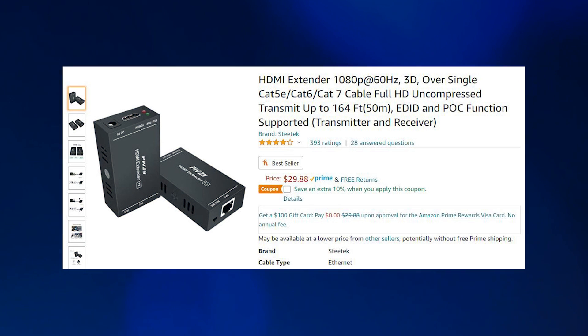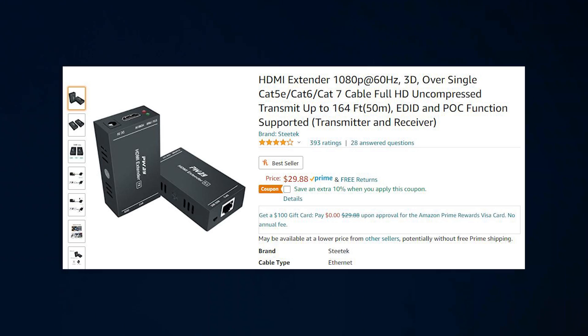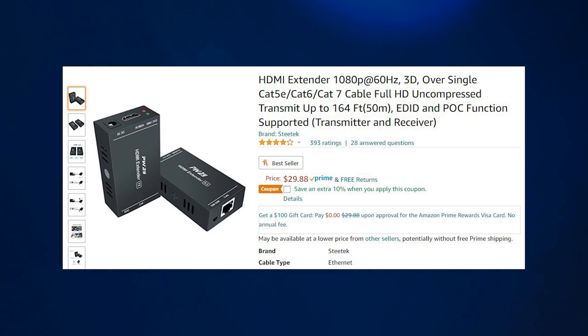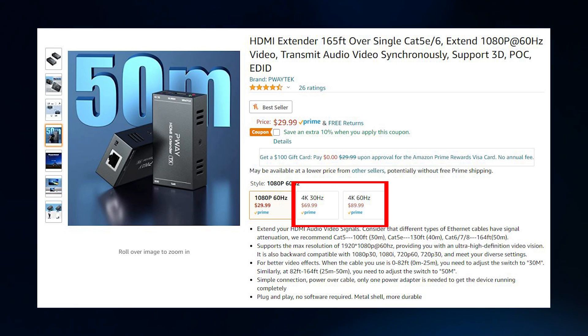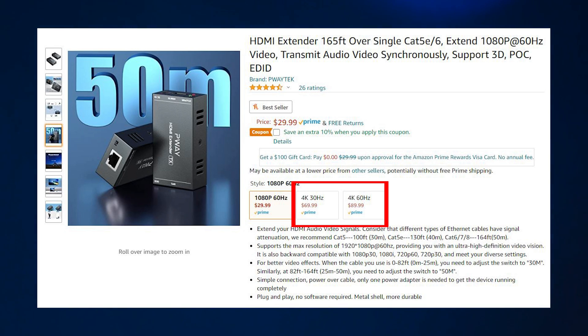This particular unit will only display 1080p, but I can see that in an instance where you're going to be setting up a device port for a conference room, for displays, or for a church or something like that, this should be fine. P-Way does offer a couple of other versions of this device — one can do 4K 30 frames per second, and the other can do 4K 60. But I can't speak for those models, only this one.